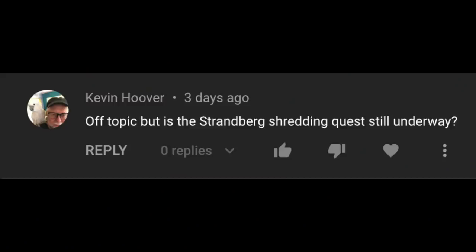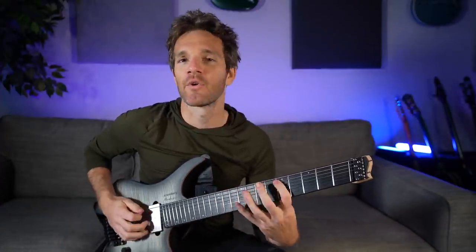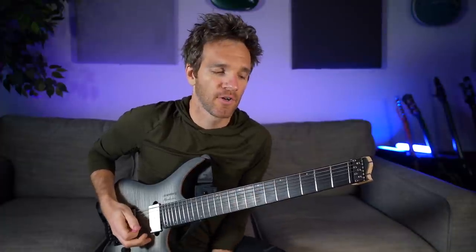Is the Strandberg shredding quest still underway? Yes, I have completed the quest. If you've watched the channel in the last month, Strandberg and Sweetwater sent me this guitar, and the idea was to practice shredding for like one hour a day, which quickly became two hours a day. So today I'm going to talk about what I learned practicing shredding for one to two hours a day.